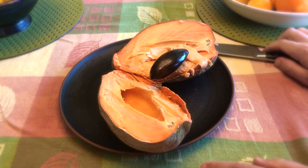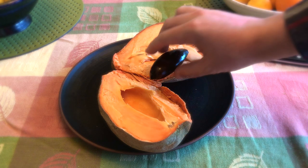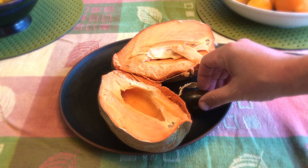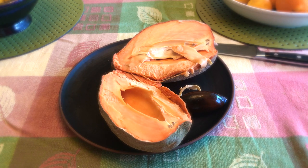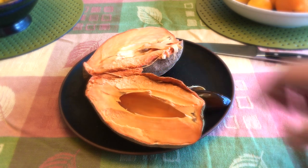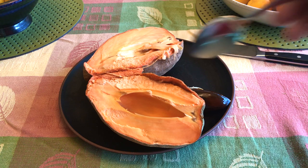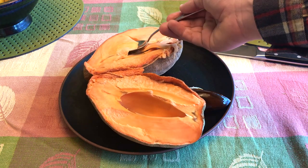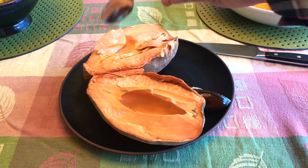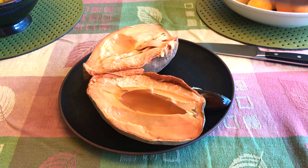Moment of truth — oh, that looks good, thank god. Here's the pit. I gave it a taste and the flavor was very familiar: it tastes like a concentrated persimmon flavor, like dried persimmon. Very sweet, no tartness, and the texture was very soft like an overripe avocado.